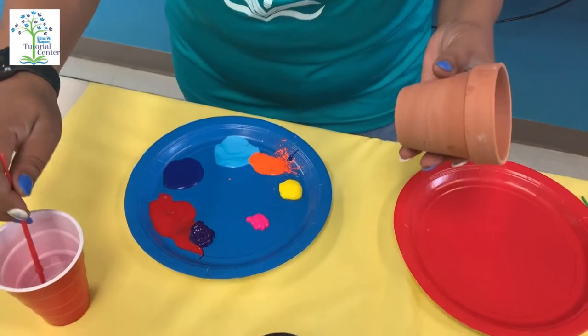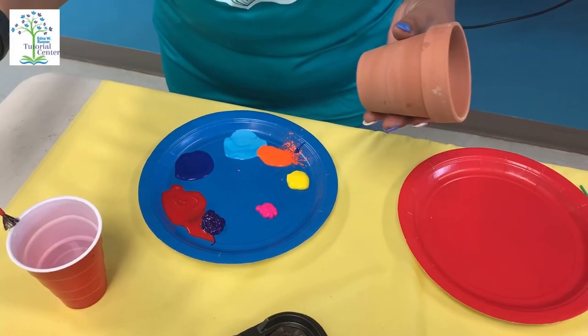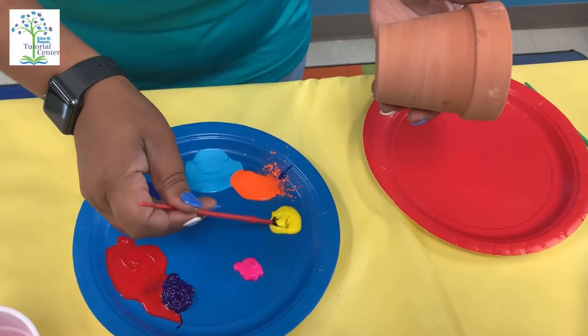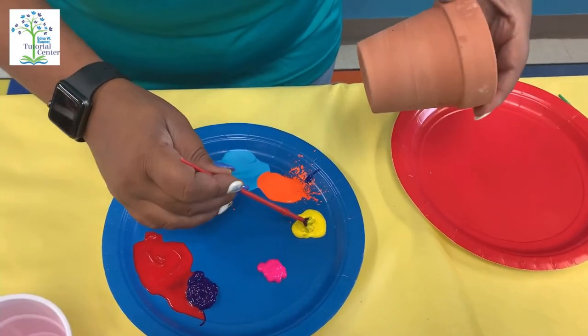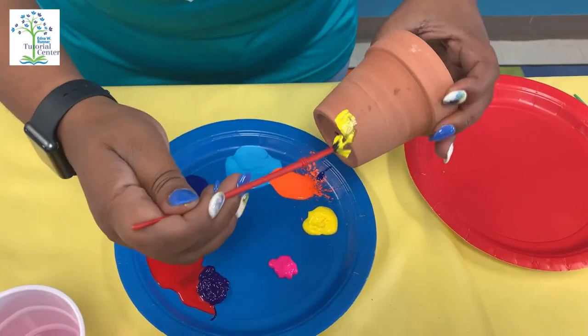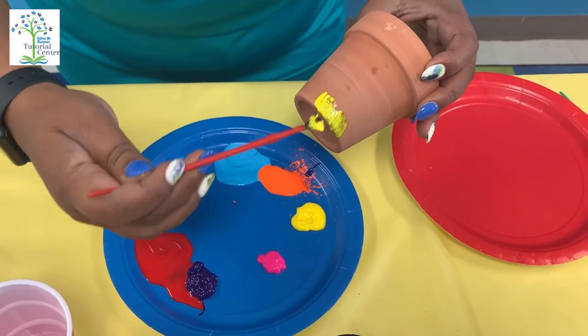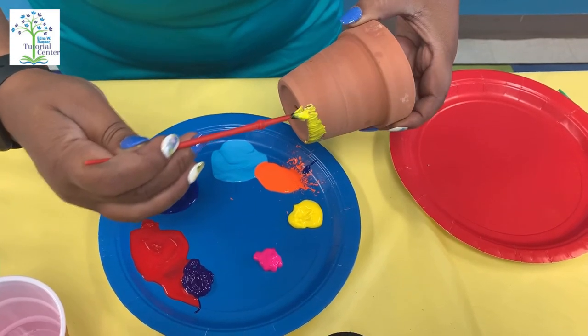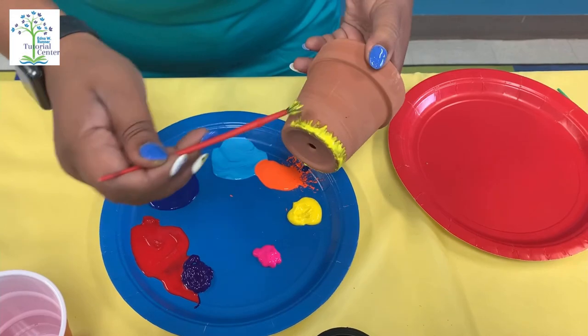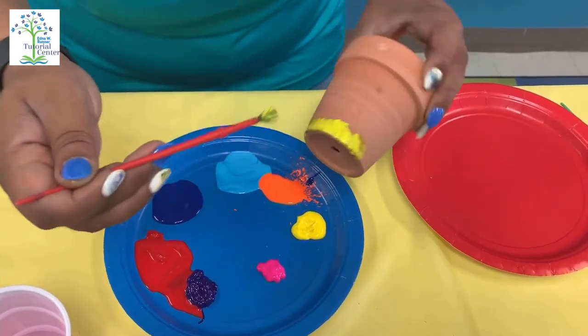Here we go! I'm going to wet my paintbrush so it can be nice and soft, and I'm going to start with the color yellow — I love bright colors. I'm just painting the bottom of it, and you can make any design you would like.